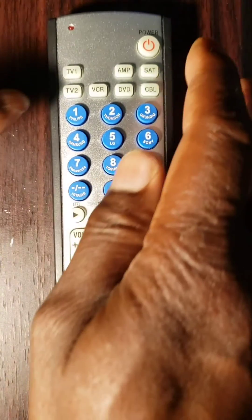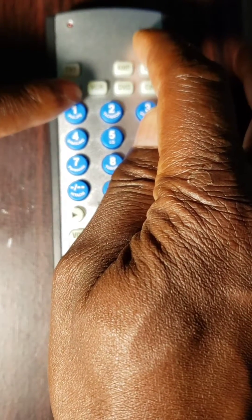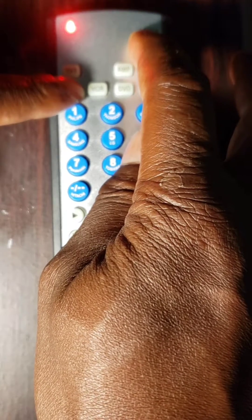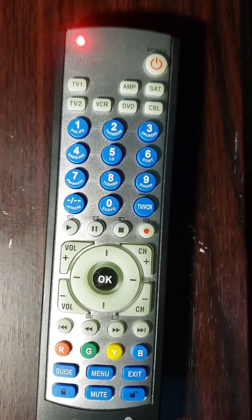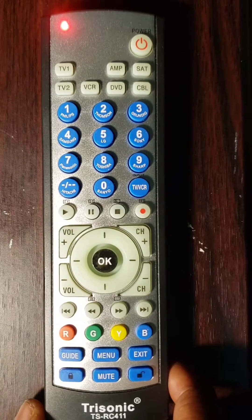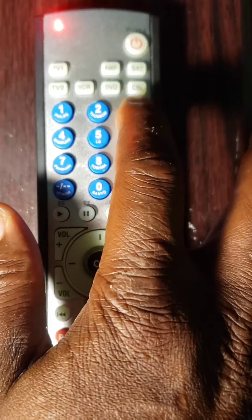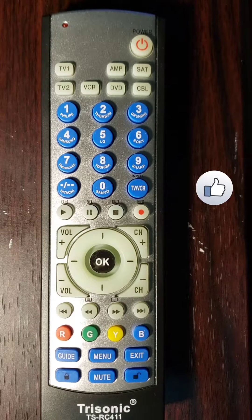Third step, point the remote control at your component — DVD, SAT, CBL, or TV — then press and hold the device plus power key until the LED indicator light shines, then release the key. The LED light will remain on. Fourth step, use the keypad of your remote to enter the 4-digit code of your device's brand that you found in the first step. The LED light will turn off.